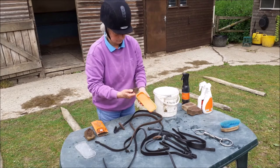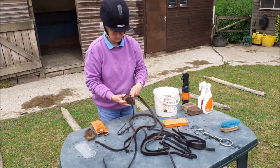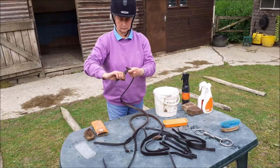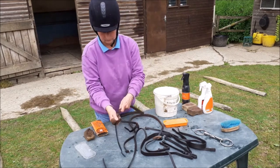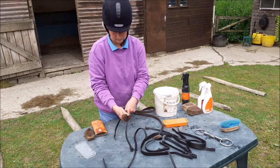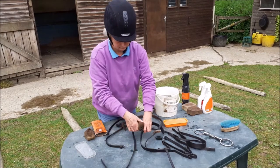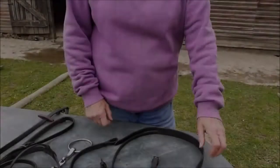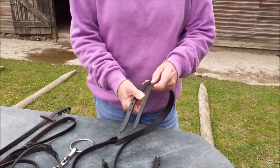Take a dry sponge and the bar of saddle soap. Shake a few drops of water onto the soap and rub plenty of soap onto the sponge. Apply it to all the leather — this is a conditioner, not a cleaner. Put the bridle back together.